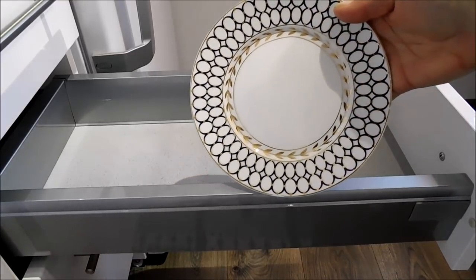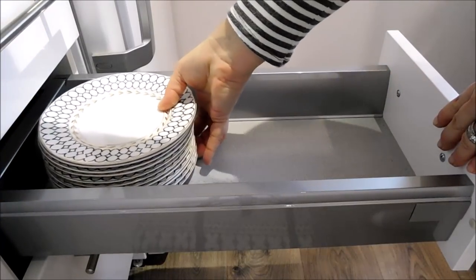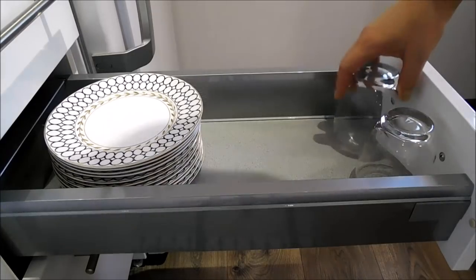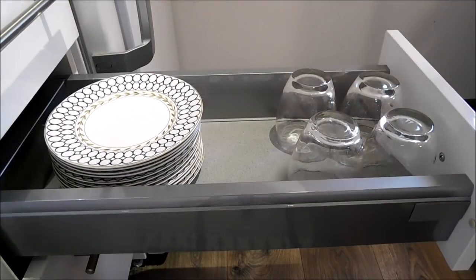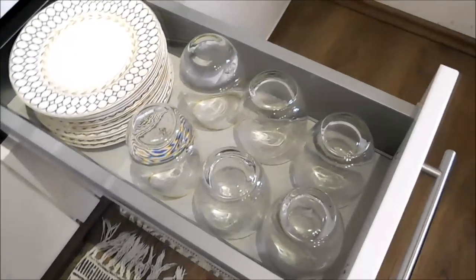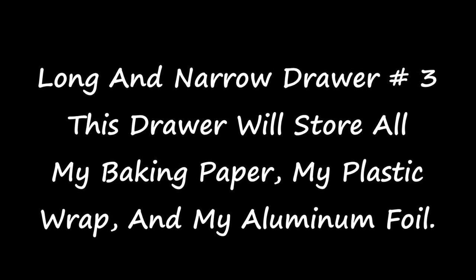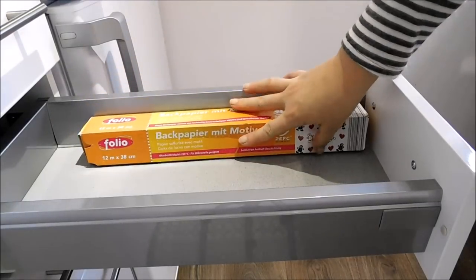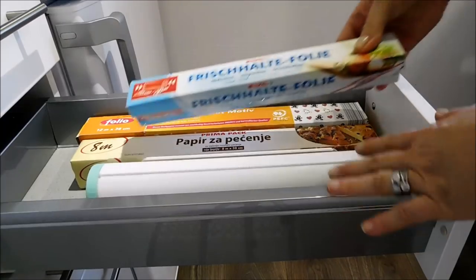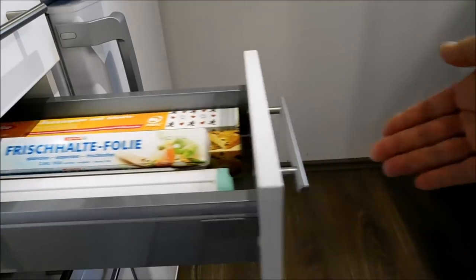In this drawer here I will be storing my dessert plates. I will also be storing the small drinking glasses, all of the wax paper which is the baking paper, the aluminum foil, and the cling wrap. And this is how the finished drawer looks — everything that I need neatly organized into one drawer.